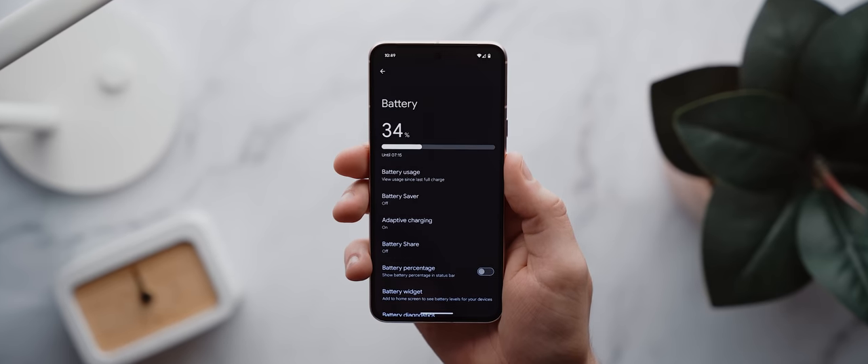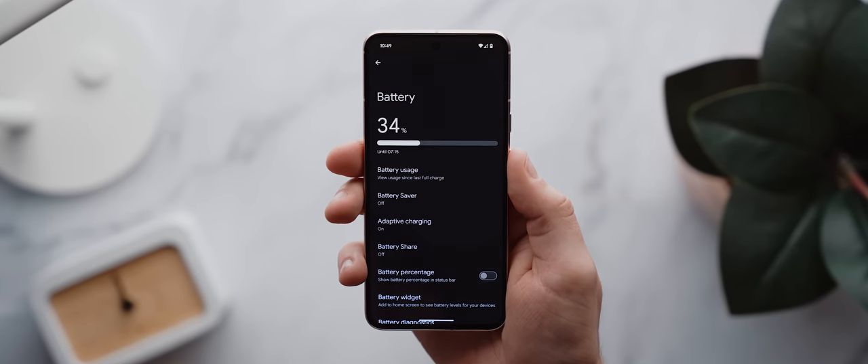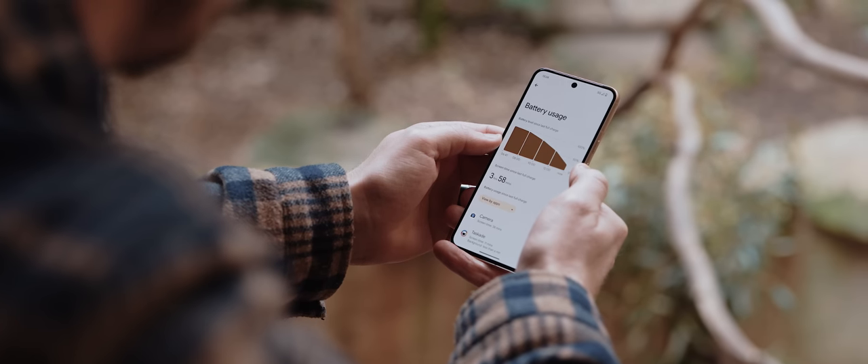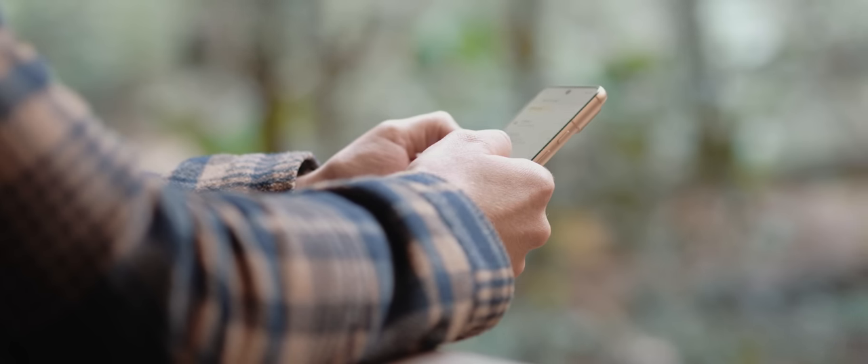Based on past experience, I actually expect the phone to get better with battery over an even longer period of use, given how Google uses software to optimize things according to your usage. So whilst this phone doesn't offer the best battery life on the market, it's also nothing to sneeze at.